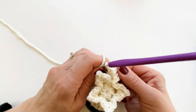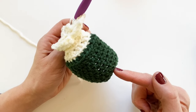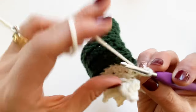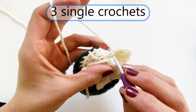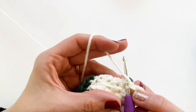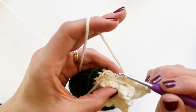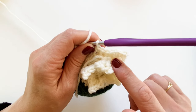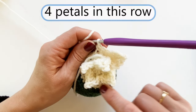Slip stitch in the same stitch to complete the first petal of row two — which I'm calling row 13 in the pattern, continuing the count from the base. In this row, instead of one single crochet between petals, you'll do three single crochets. Then begin the next petal: two double crochets, chain two, slip stitch, two double crochets, slip stitch. Keep going around — you'll have four petals in this row as well.